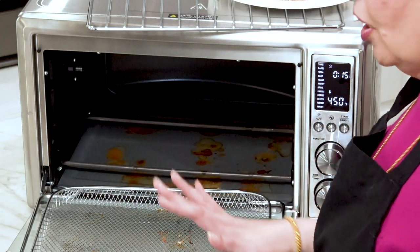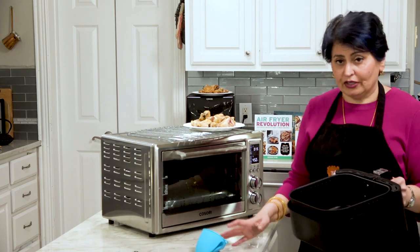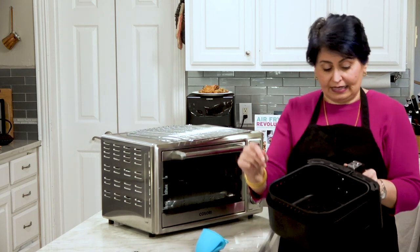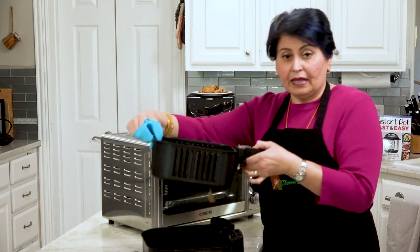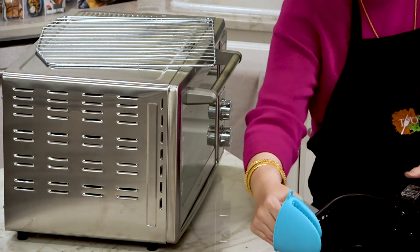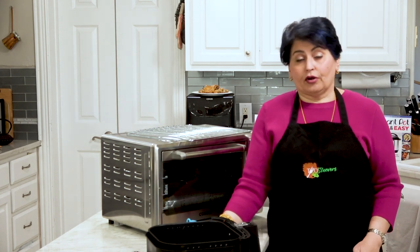With egg-shaped air fryers, what I end up doing is filling the basket with hot water and soap — I don't even take the basket out of the drawer, I just let it soak. The basket does come out easily, but I don't bother when soaking. Don't scrub — that's a big mistake. I hear all the time about non-stick wearing off; if you don't want that, do not scrub. Fill it with hot soapy water and walk away.